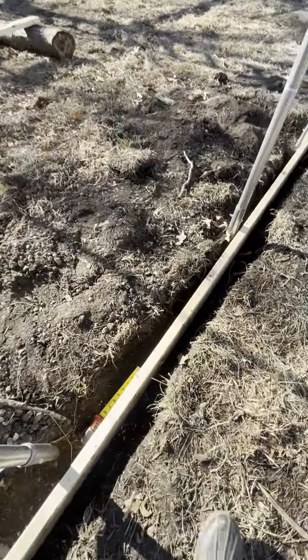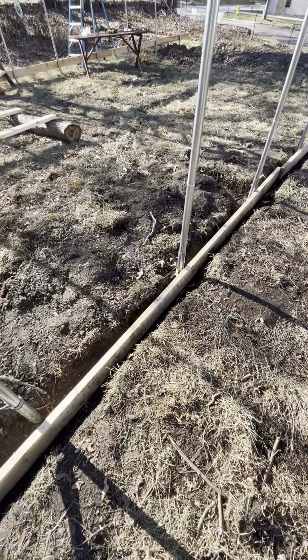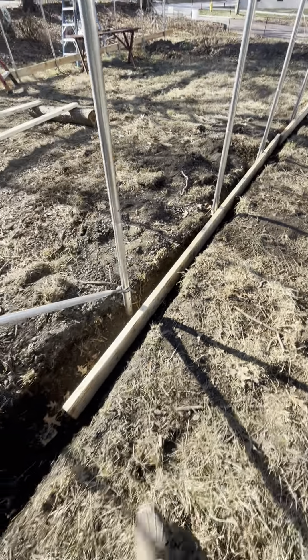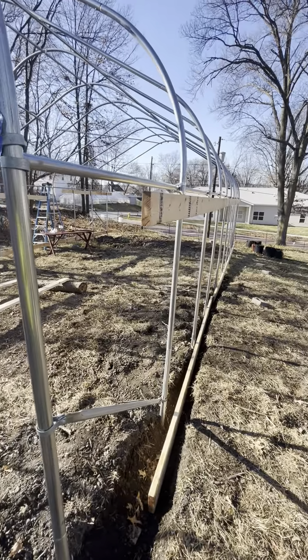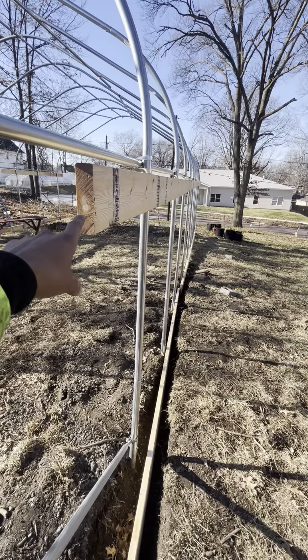We actually left one of our measuring tapes right here so let me grab that. But yeah, we just finished this up earlier today — this top piece. This is the ribbon board right here.